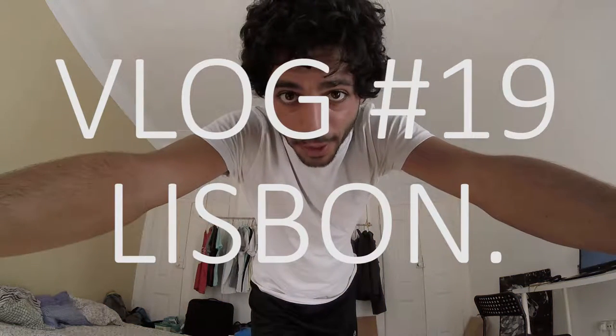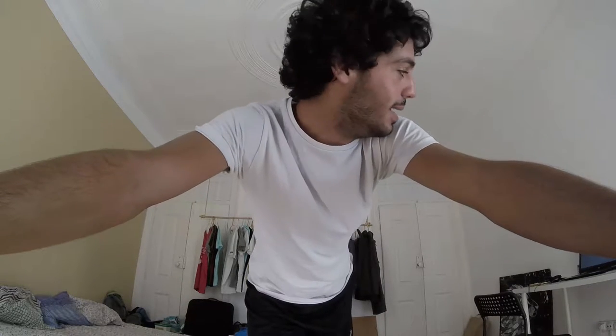Good morning everybody! Sunday morning here in Lisbon. Beautiful weather, but I'm not gonna go to the beach today — I just want to relax at home. So I'm gonna show you how my Sunday looks.